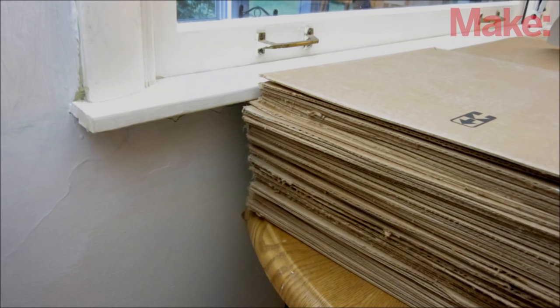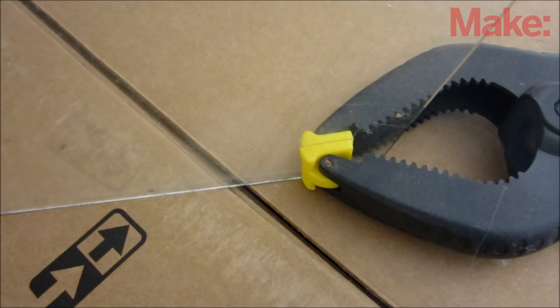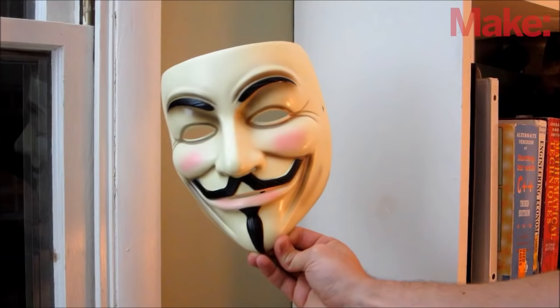To do this, I put a table underneath the window and added sheets of cardboard to make a surface that's level with the windowsill. I propped up the plexiglass in the corner of the window and added a small clamp to help hold it in place. Then I positioned the ghost to the side of the window just out of view. You need the room to be dark so that the edges of the plexiglass won't be visible.